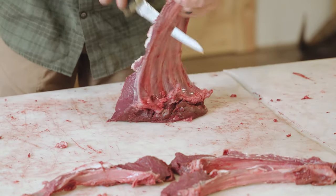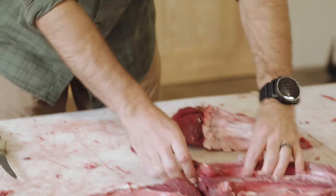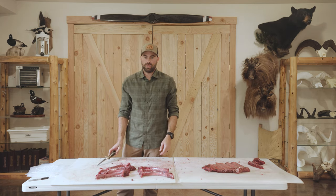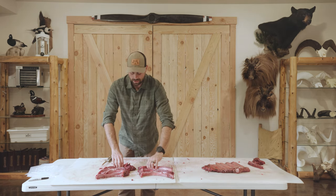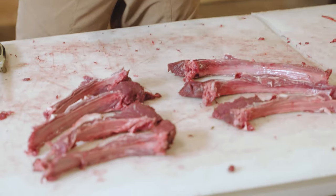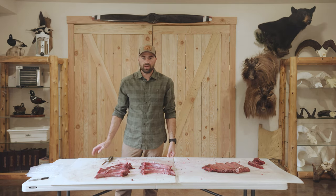There you have it — bone-in backstrap chops, tomahawk chops, really great cut. Now we'll just go into the other side of the backstrap, deboned, and I'll show you how to cut steaks or roasts out of that backstrap.